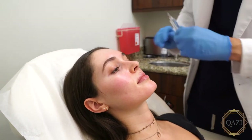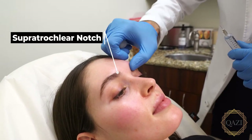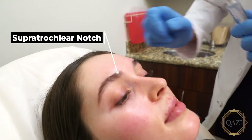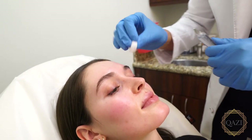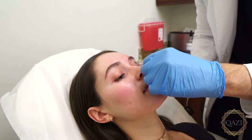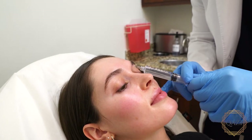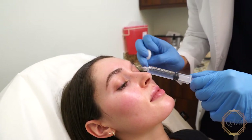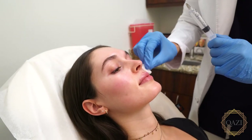So we go right over here — there's the supratrochlear notch right in here. I'm going to pinch just for a minute and block that whole bundle right here. This pinches, I know. A little alcohol there, okay.